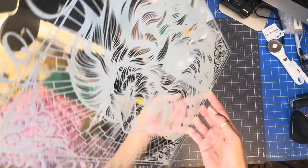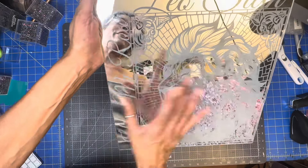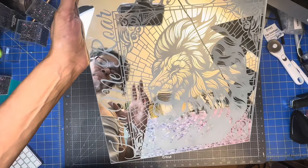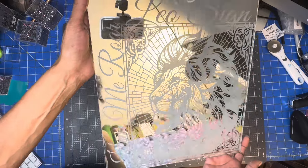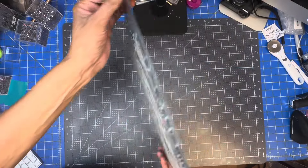It looks so good, guys. I didn't get to show you this part but I engraved something over here on the side, because a lot of times with the Glowforge it doesn't give you the full length of what you want to do. I could have made this 11 and 75 but it wouldn't do it. So now let's turn this around.